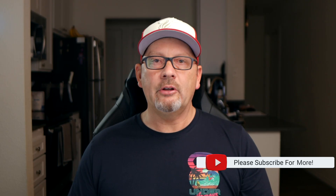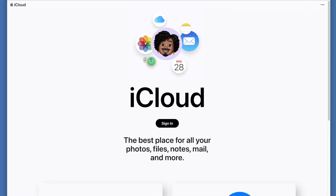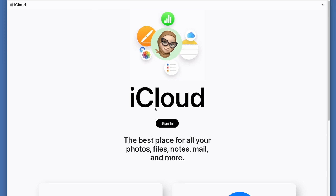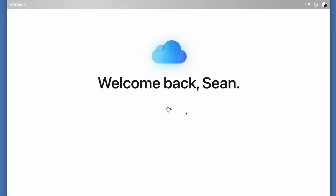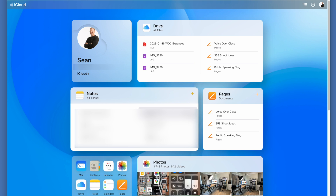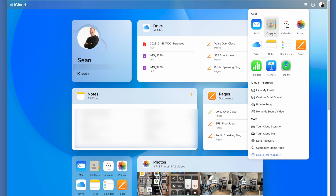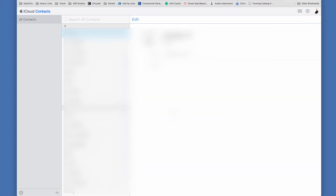Once you've done that, head over to the computer and log into iCloud.com. Open up your browser and type in iCloud.com. You'll need to sign in with your Apple ID. Once you're signed in, you'll come to your dashboard. Go to your Contacts — you can either use the widget or go to the top right-hand corner, click on the multiple dots, and then go to Contacts. You should see all of your contacts come up.